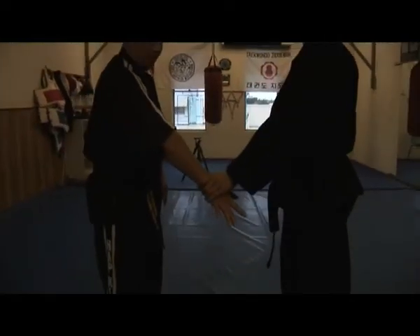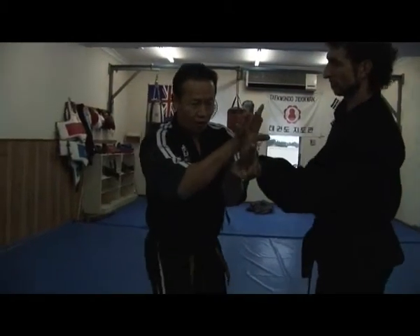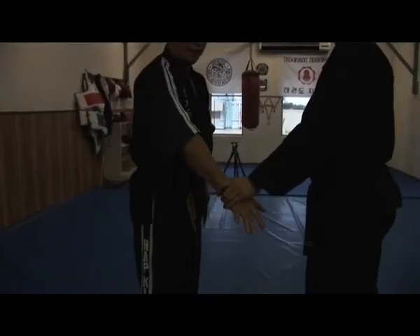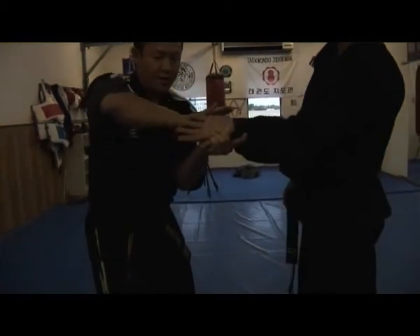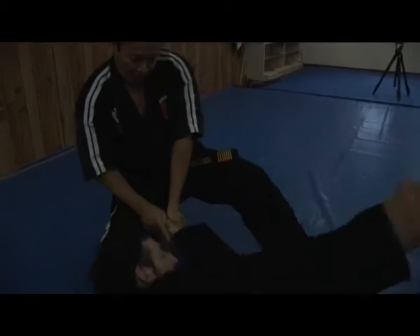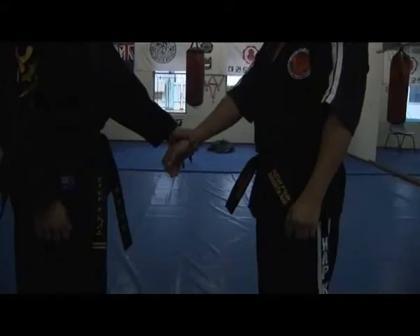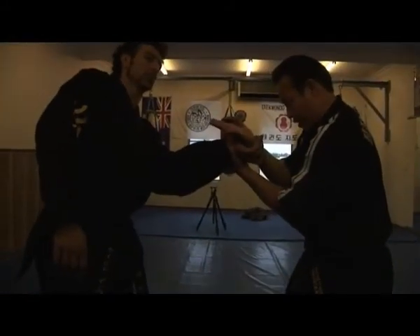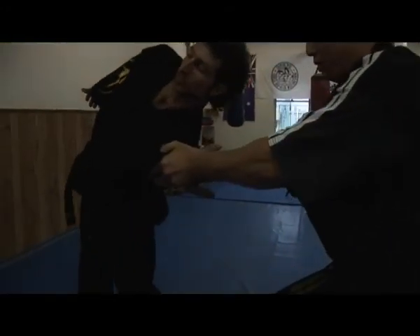For inner wrist lock — grab under, hold the wrist, and push the hand backward 45 degrees. Down. Grab the thumb, part of the thumb. Grab the little finger. Rotate and pull. Rotate like a corkscrew — rotate, grab, turn your hand around, and also push and go. Corkscrew.